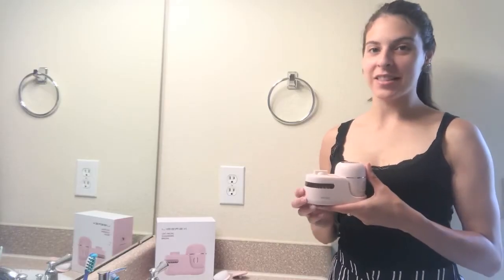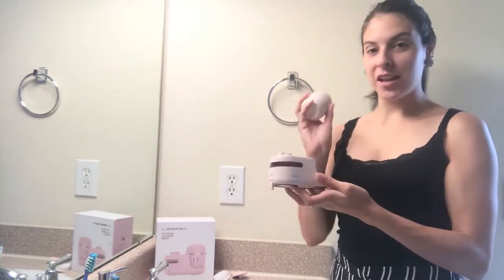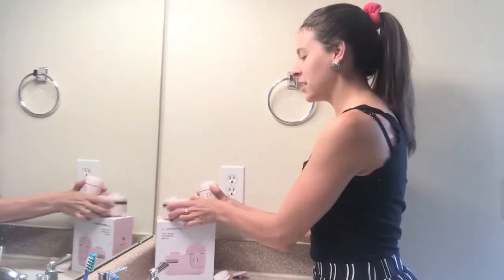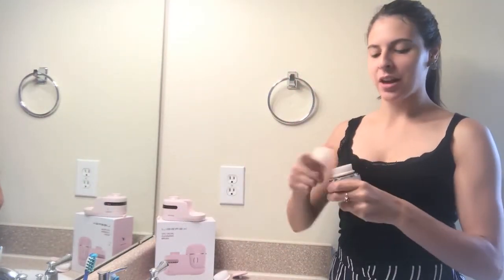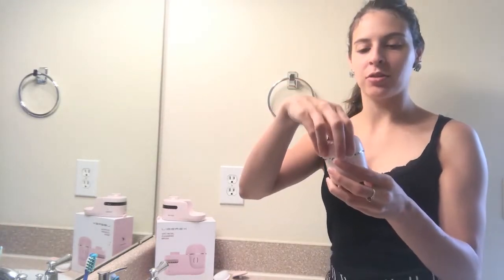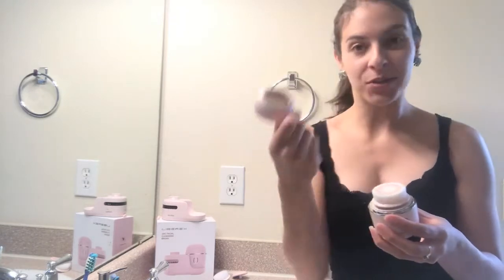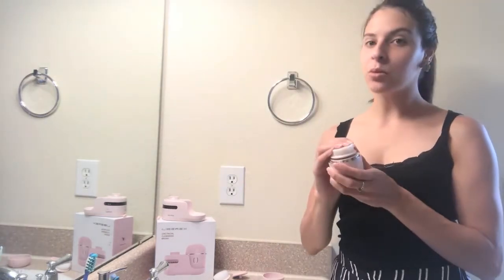Hi everyone, today I just wanted to take the next few moments to talk to you about this super cool face brush. It's really nice because it comes with this little twist-on cap, and the cap has a couple of holes in it so you can air it out and you don't have to worry about the brush getting moldy.